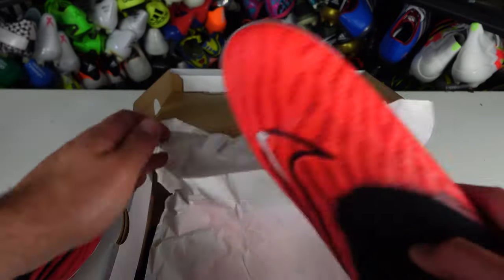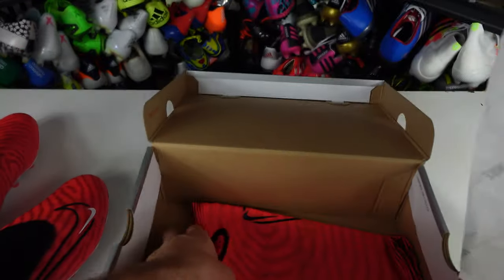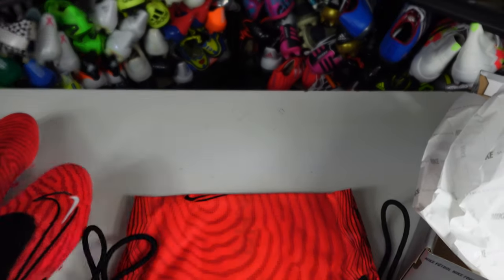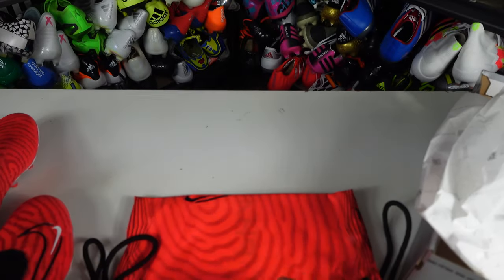I'm going to go ahead and pop the other one out. The cool detail on this bag — and I can't remember if it's how it was with the Link Pack — but it has the same exact pattern that's on the grip knit, and Nike likes to do this with their boots sometimes. It looks pretty cool overall for a Nike bag, it's definitely pretty sick, but just the same drawstring bag we always get.